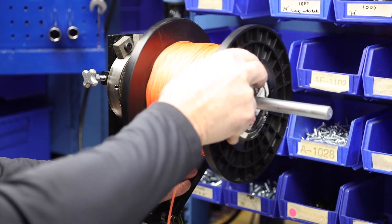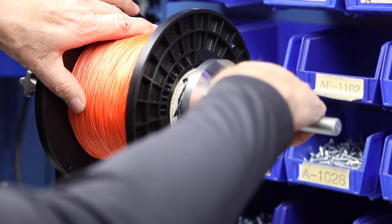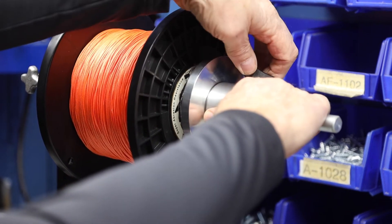Move the line counter out of the way of the oncoming spool. Put the service spool collar back in place, making sure the spool is tight to the service spool housing.